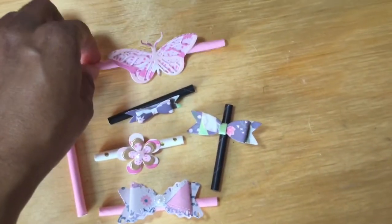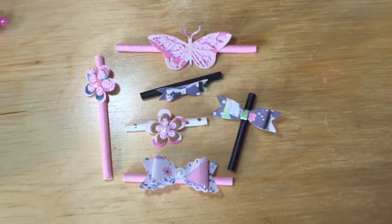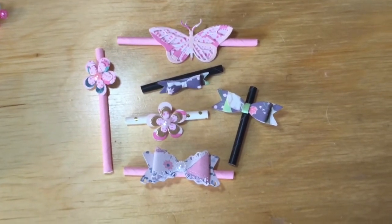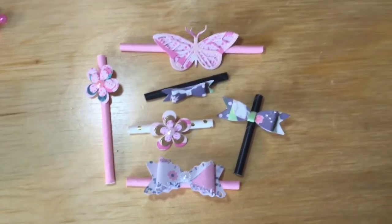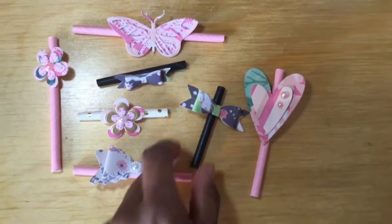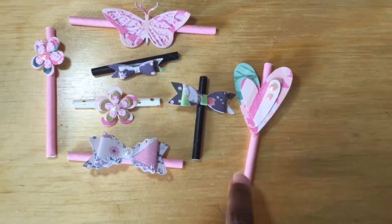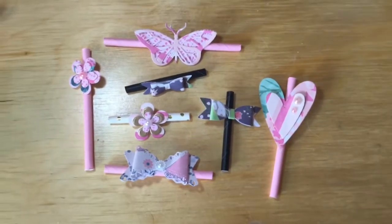And here is a Maggie Holmes inspired butterfly. The paper for most of these is Maggie Holmes actually. And with this one I put the embellishment on the straw towards the top as a heart.